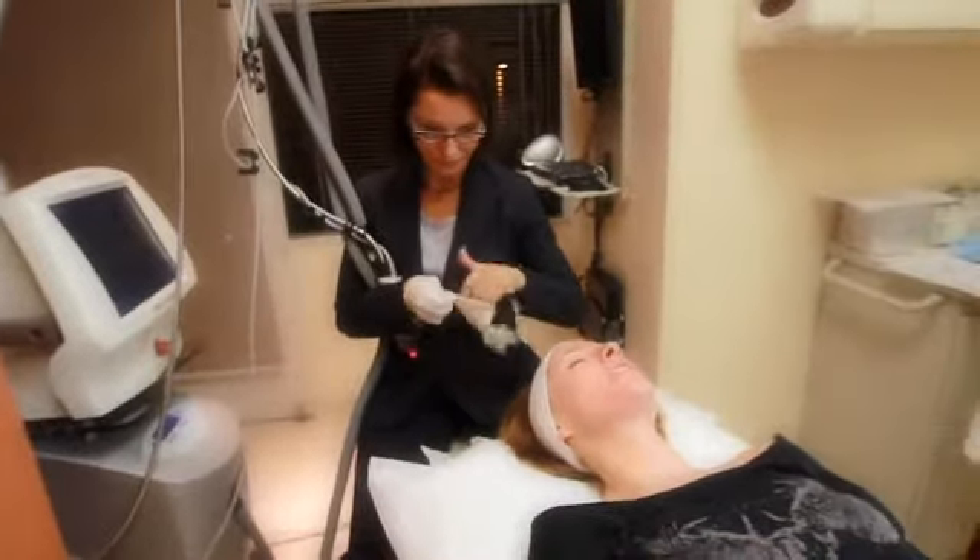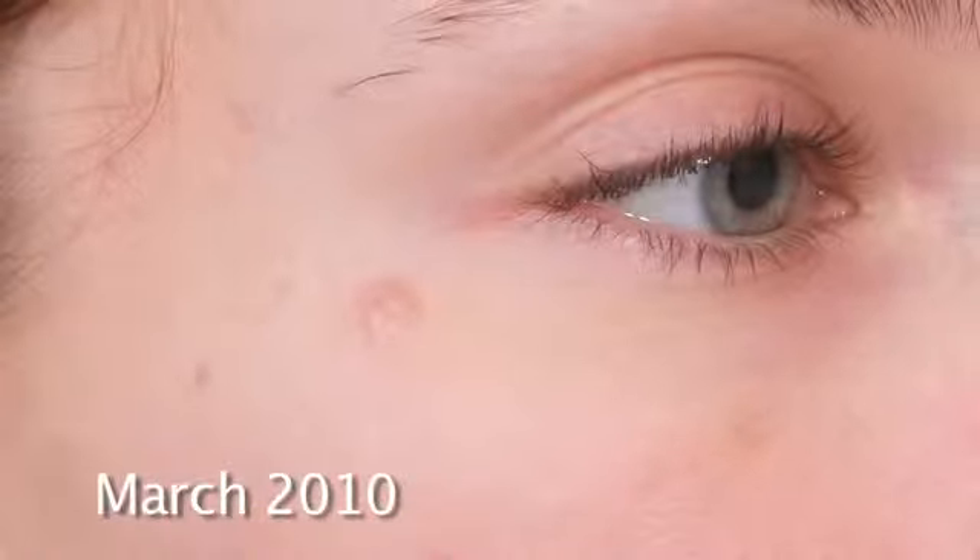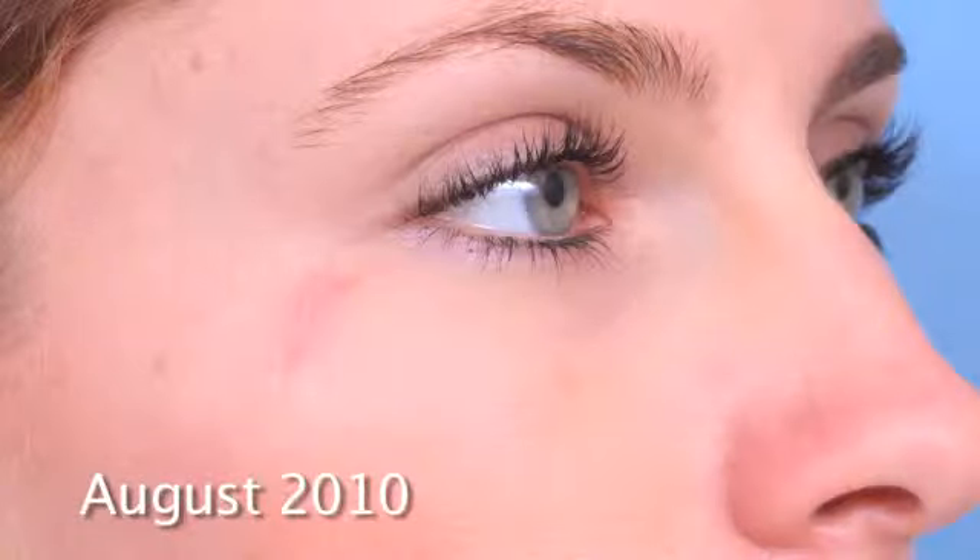My patient Michelle came in with a skin cancer — she's very young and an outdoors person. When she was younger in high school, she would go to tanning beds wanting to be tan and look cool, and she ended up getting a basal cell carcinoma. We did a procedure called Mohs, where we remove the skin cancer while trying to spare as much tissue as possible, making the smallest scar possible.